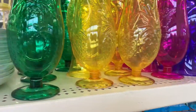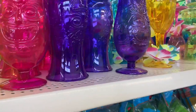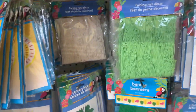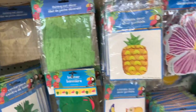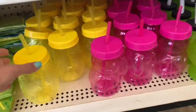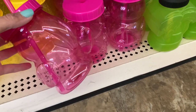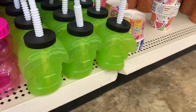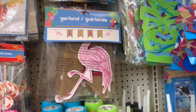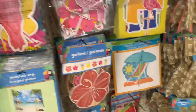Here are some goblets — this one has palm trees, one has a pineapple, and then the tiki head style. And some more plastic party glasses. That fishing net is good for beach decor. There's a little pineapple cup, and I can't tell if this is a chonky flamingo or a toucan. Some fun novelty glasses and more decorations.